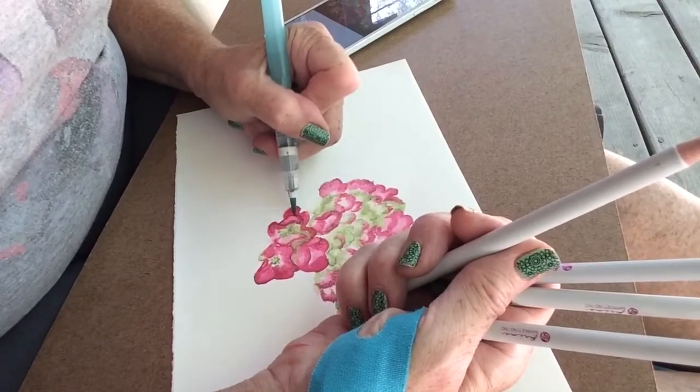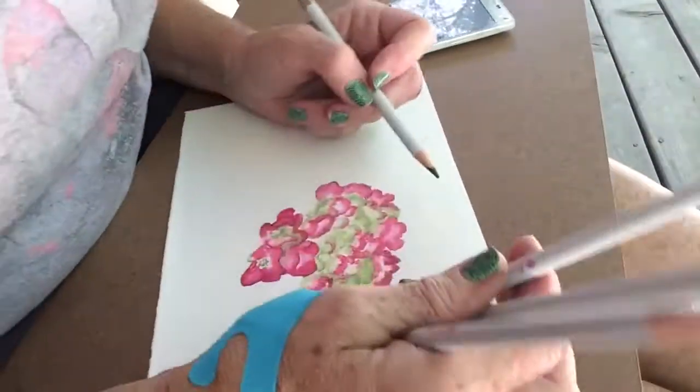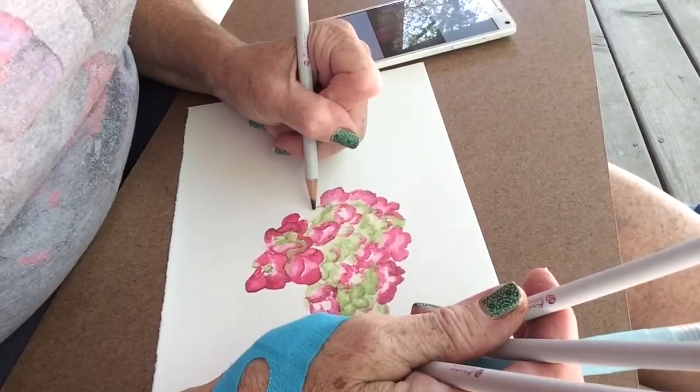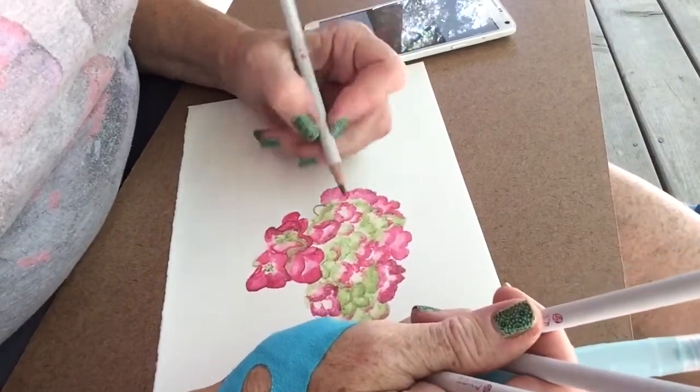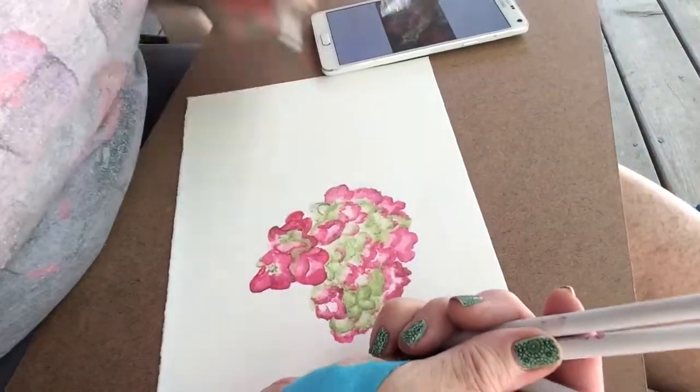I'm almost done with this hydrangea flower. Near the bottom, the blooms were beginning to open wider, which I thought was so pretty. I'm just bringing the rest of the flower down and then I'll be adding some leaves and then some more hydrangea flowers.